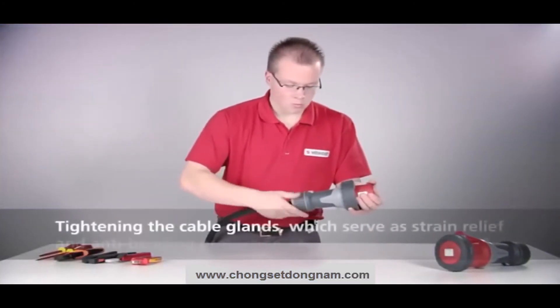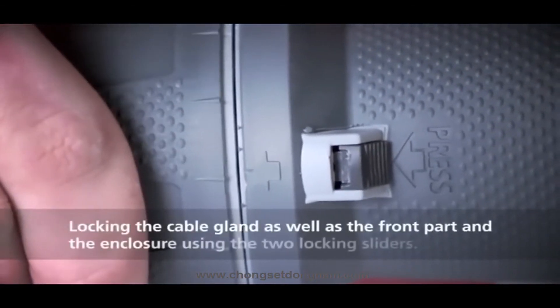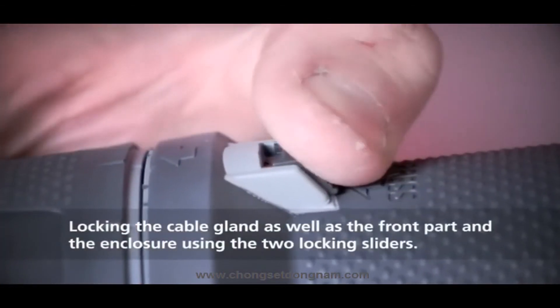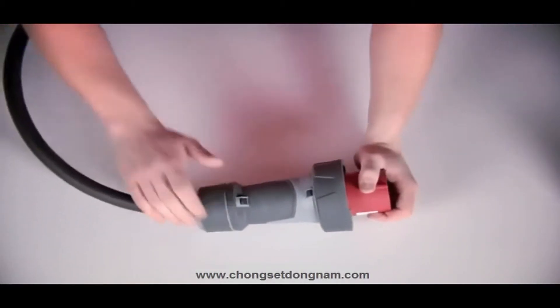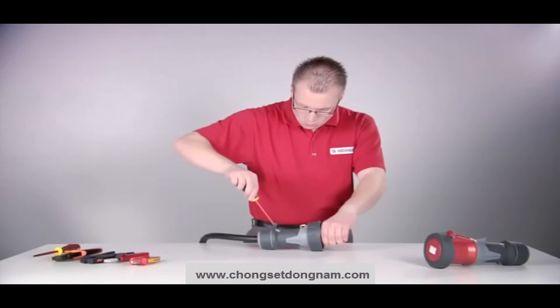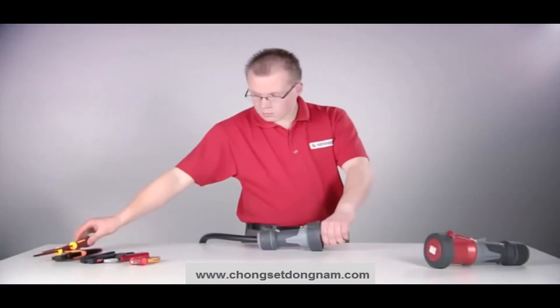Tighten the cable gland — this also serves as strain relief and anti-bending protection. Lock the screwed cable gland as well as the front part of the enclosure using the two locking sliders. The enclosure is locked but can be quickly and safely unlatched and opened again at any time with a screwdriver.